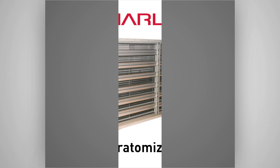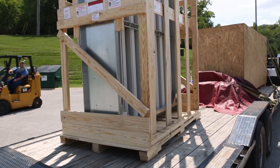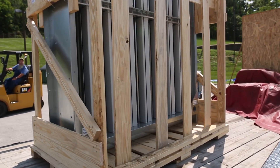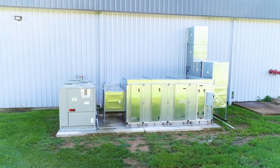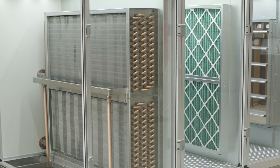Marlowe Stratomizer is much more efficient from a space standpoint in that it combines those two features into one smaller package. The Stratomizer is designed with our customers in mind. Marlowe customizes every Stratomizer to meet each customer's specific needs, so the casing can be matched to most existing air handling units or to meet the original manufacturer's interface.